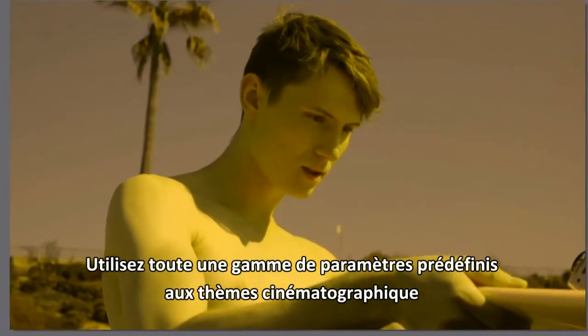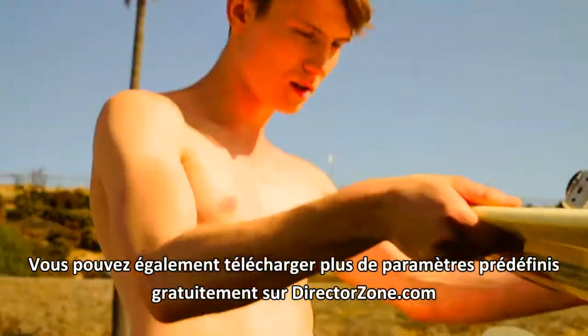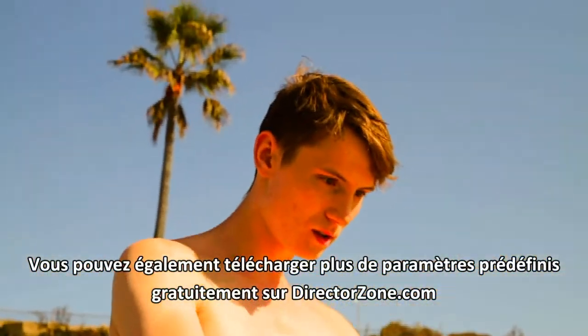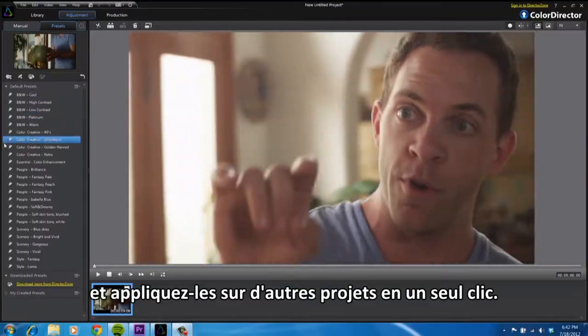Apply a range of built-in movie-style presets to instantly give a new look and feel to your movie. You can even download more presets from directorzone.com for free, or even save your own adjustments as a preset and apply them to other projects with the click of a button.